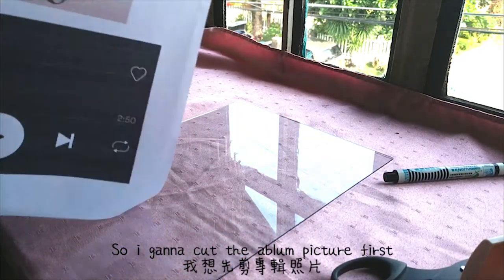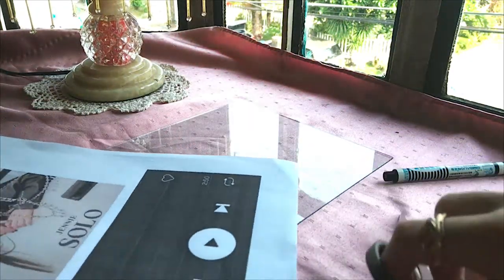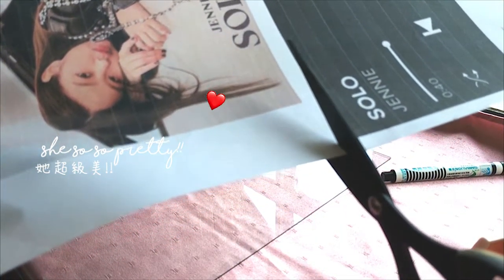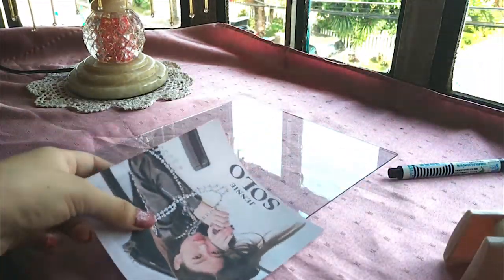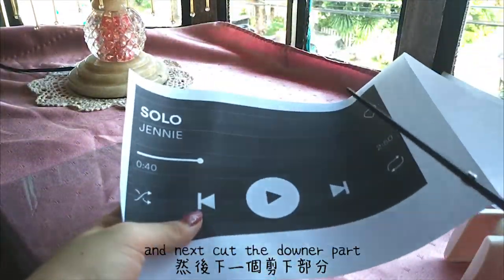So I'm going to get the album pick first. And the next step, cut the donut part.